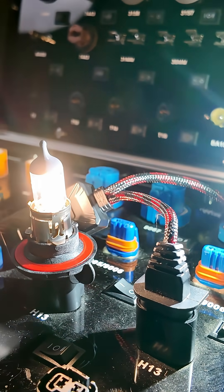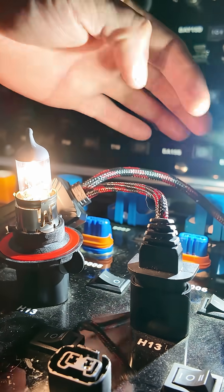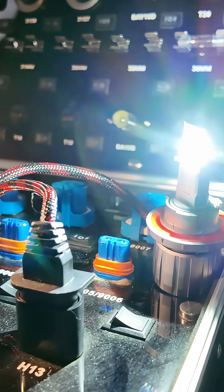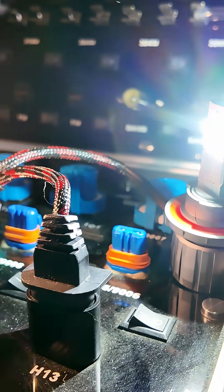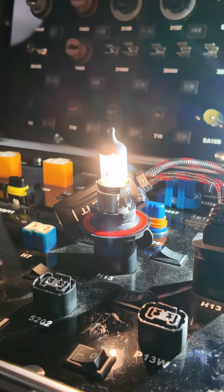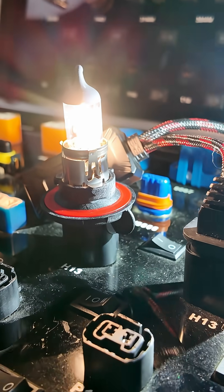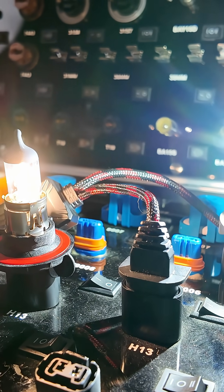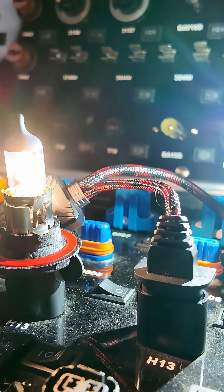One of the key differences people want to know about is color. Everything we offer comes in 6000K bright white — some people call it crystal white — it's mostly white with a very small hint of blue. The factory halogen incandescent is around 3500K, which is not a true yellow but sits right at the border, so it's more on the yellowish side.